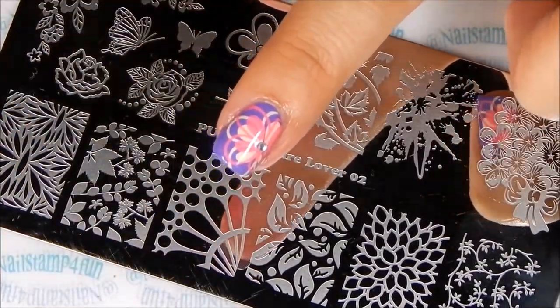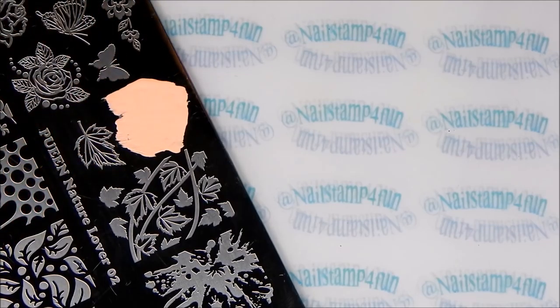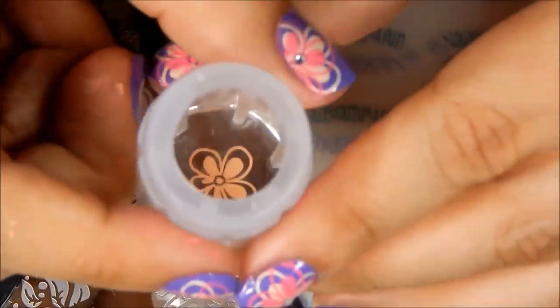I'll be using Mundo de Uñas Peach and Mundo de Uñas Orchid. I'll also be using my crystal clear stamper from B Loves Place. Let's start stamping — for this manicure I will be double stamping.